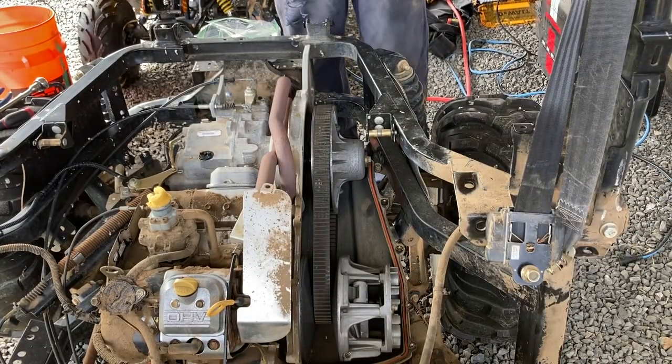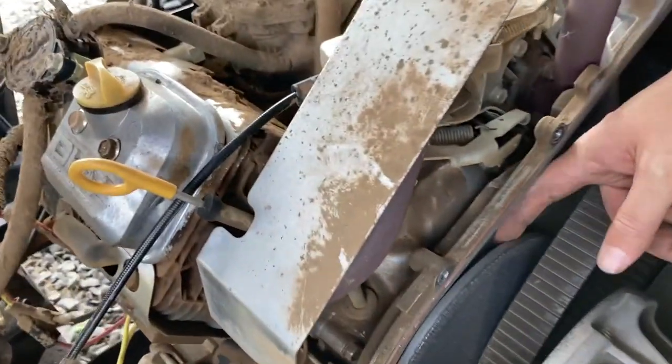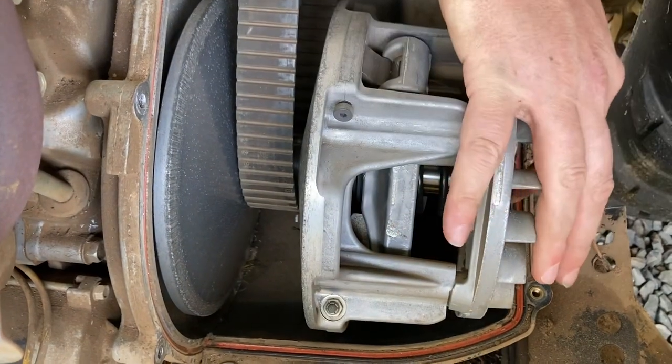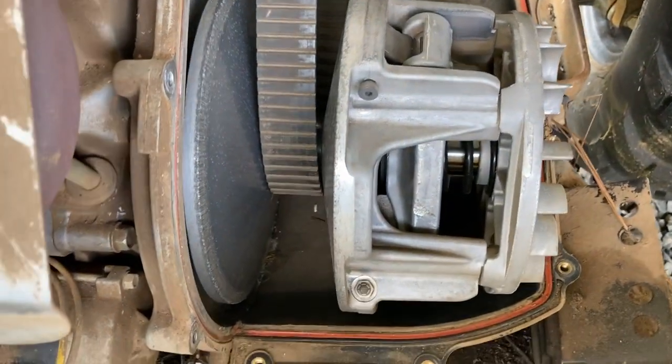How's that belt there? It doesn't really seem like anything else is attaching, does it? No, because them bolts right there hold it together. I'm taking that bolt right there. It's a bolt.